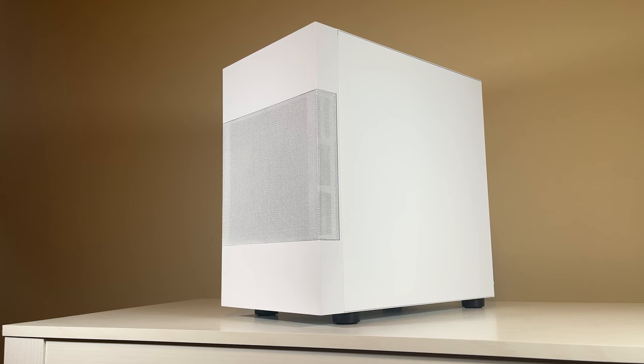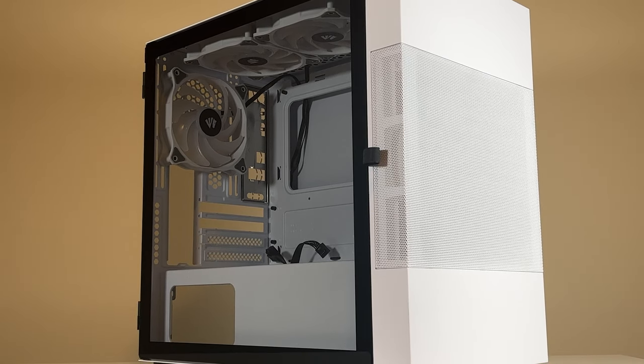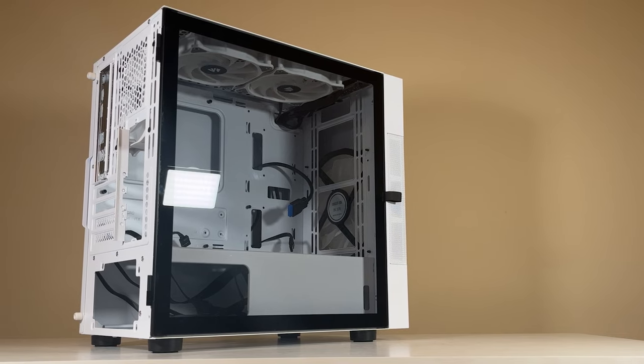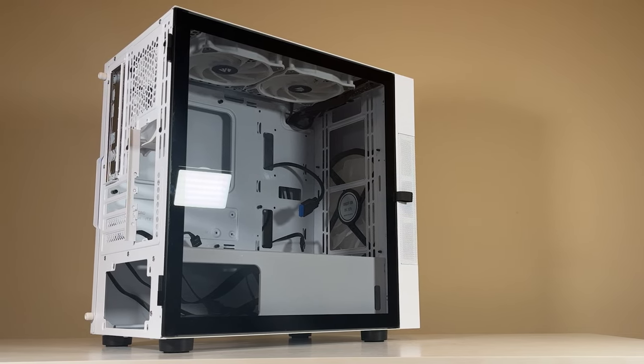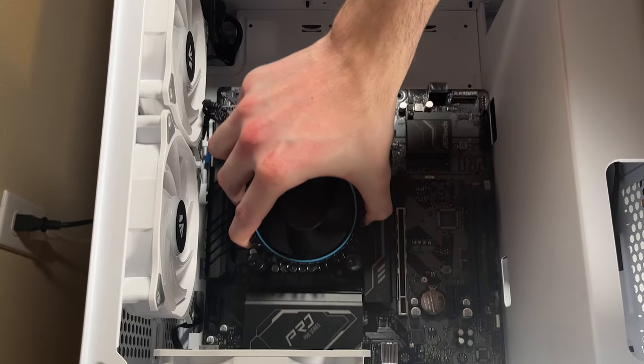Next up is this sweet Micro ATX case from Vetro — the Vetro M01 Compact PC Case. This is one of my favorite Micro ATX cases due to its looks and ease of building. It also comes with a great cooling solution, that being the included 200mm fan mounted at the front. After slotting in the motherboard into our fully white case, we can move on to the power supply.